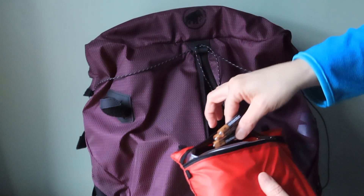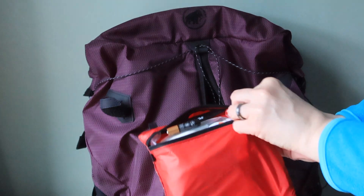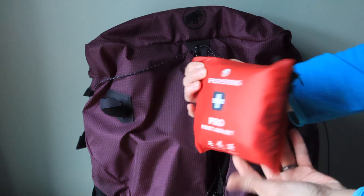What's also very important to remember is to always make sure you take some spare batteries with you, as any torch no matter how expensive is useless without power.